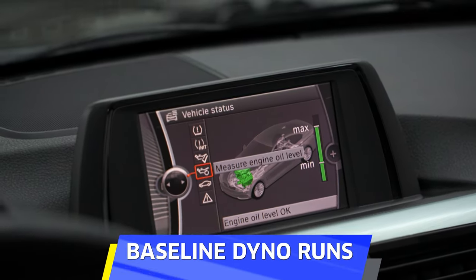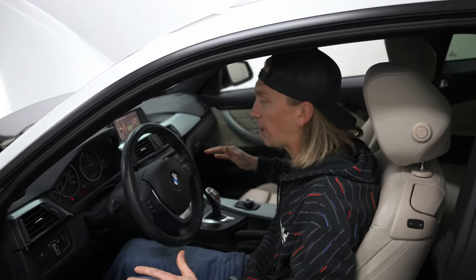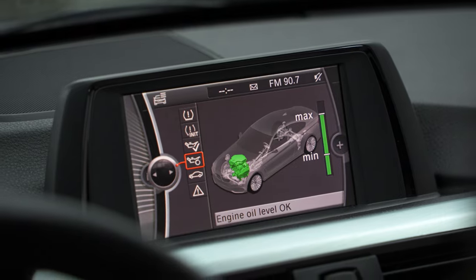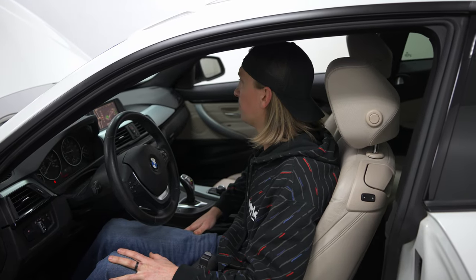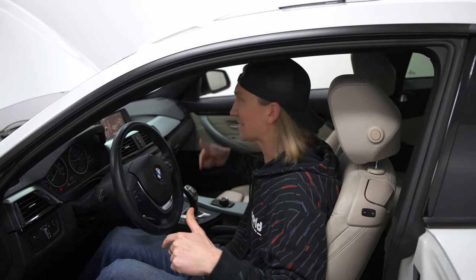First thing before we dyno this, just to make sure it works properly, is to check the engine oil level. We're at max — all good. I've actually seen these things where it doesn't read properly, and you're going to have a problem if you don't know if you have oil in it. We will be coming up with a dipstick solution as mentioned earlier, but for right now the electronic system is what we've got. Looks like we're good for oil — let's dyno this thing.